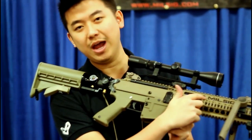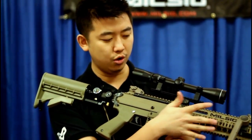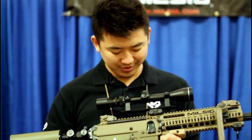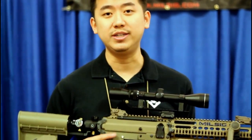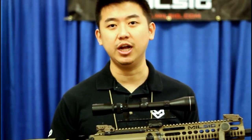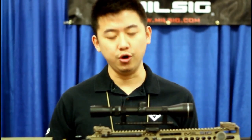A new feature this year is we actually etched out the MilSig logo on the handguard so it doesn't get mixed up with anything else. We've also created the receiver with CNC machined aluminum, so it's definitely very exclusive, very expensive, and very sturdy.